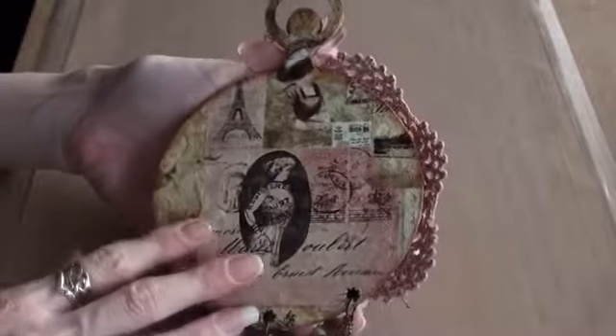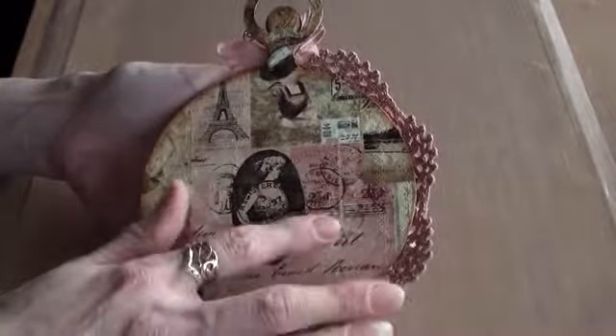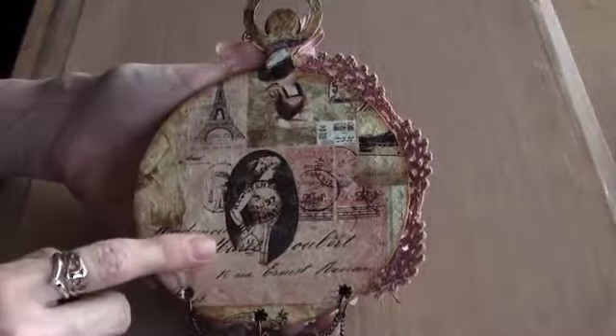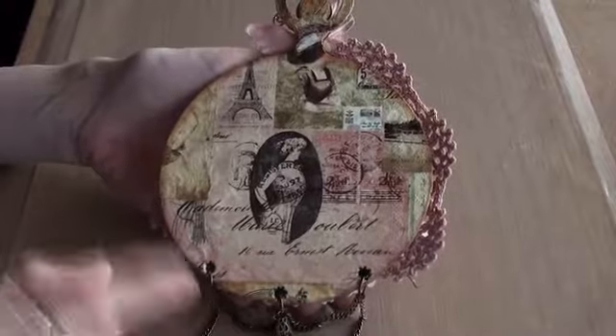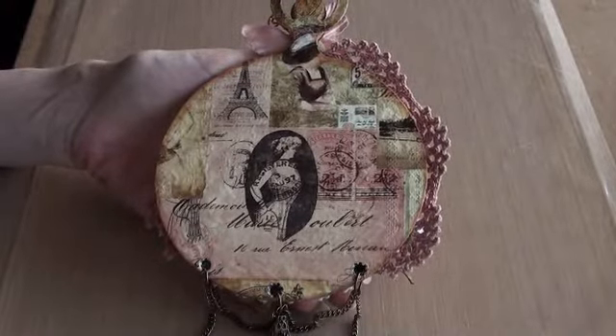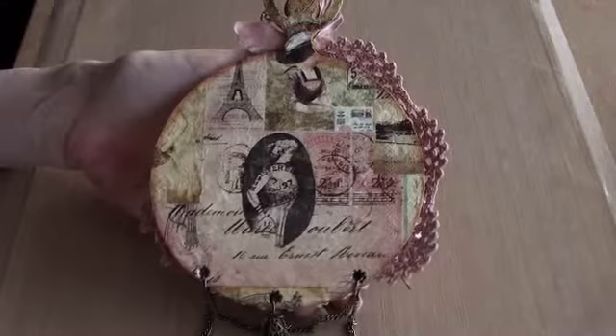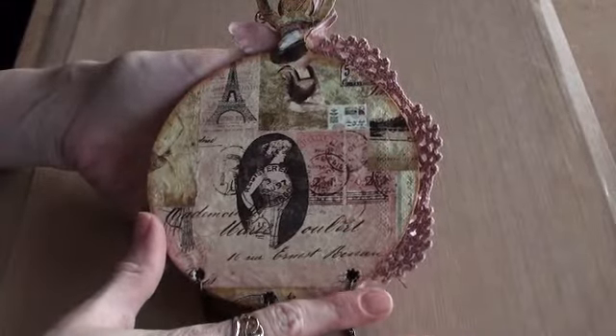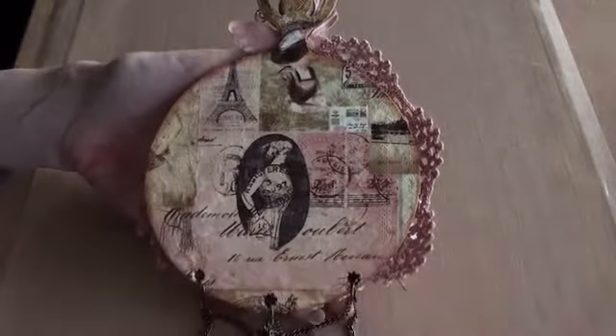Okay, it's another one of the large ones. I'm going to show you the back of it first so that you can see the paper — well actually the napkin. This is the Parisian napkin that I had and I've used on a few projects, a few bags and stuff. And I just had to use one on one of these pocket watches. You can't see much of it on the front, that's why I'm showing you the back first.